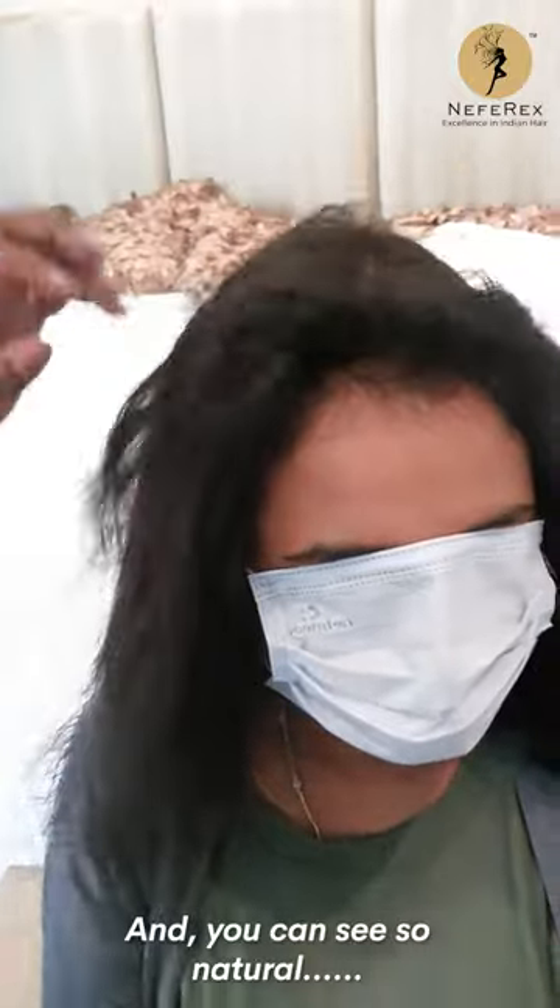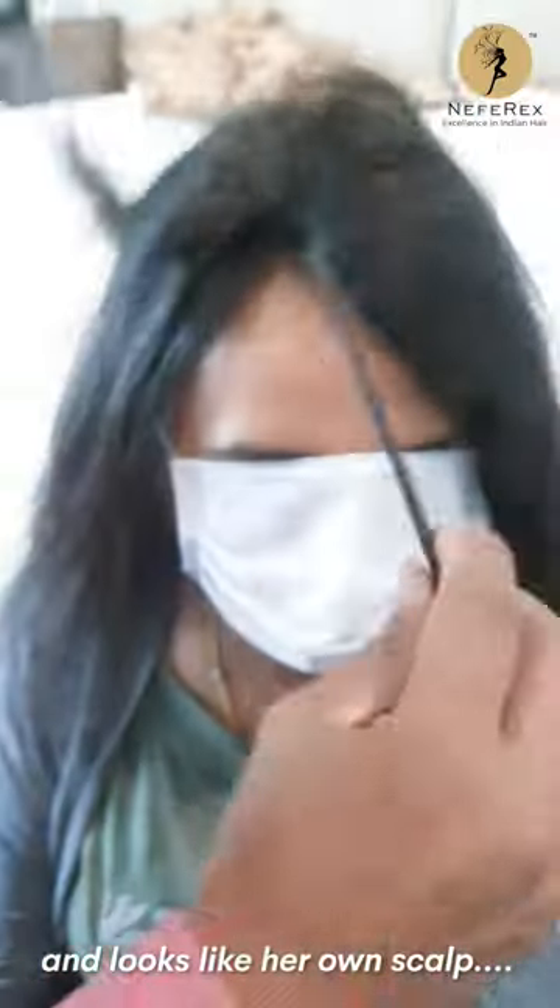You can see it's so natural — it looks very, very natural. It can be backcombed, can be side parted, and looks like her own scalp. Mam, are you happy with the product? Yes.